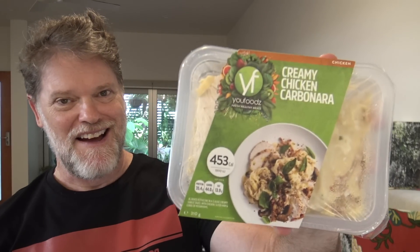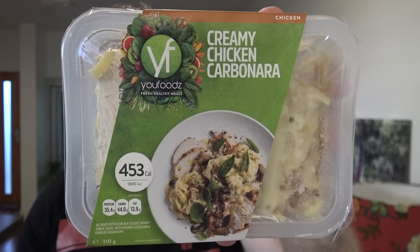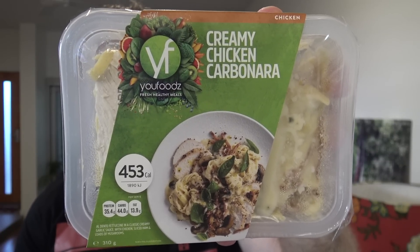G'day guys, Greg here. It is product review time once again and today I'm going to be reviewing this product right here — YouFoods Creamy Chicken Carbonara.